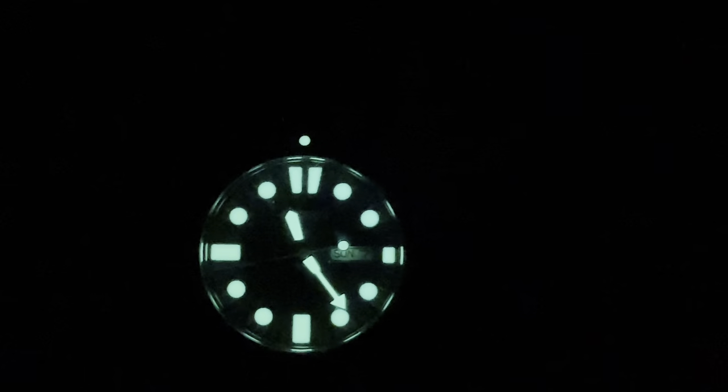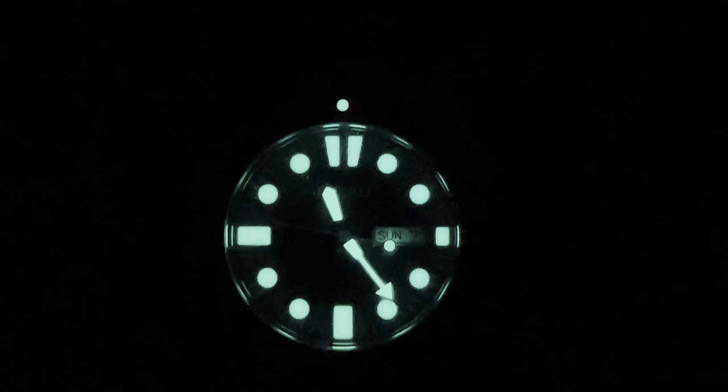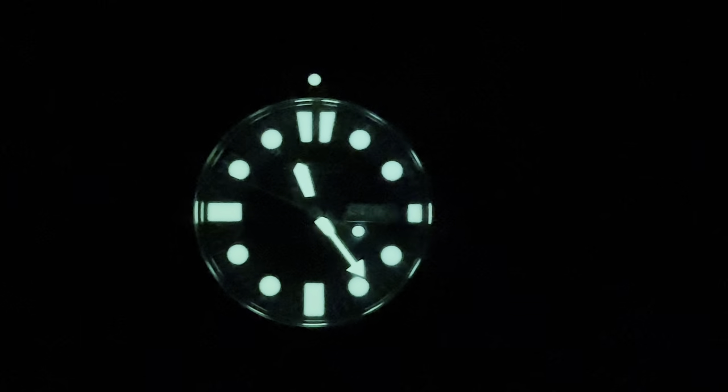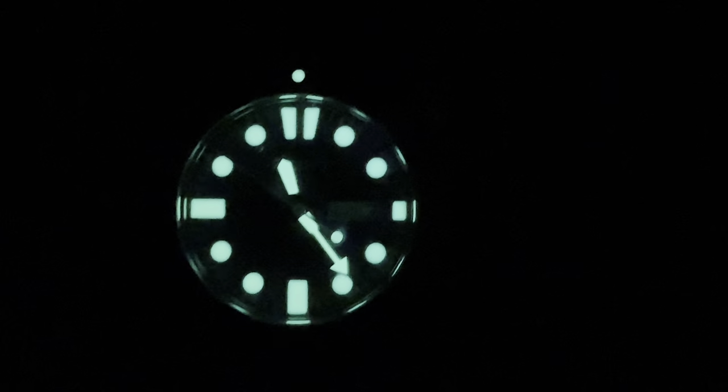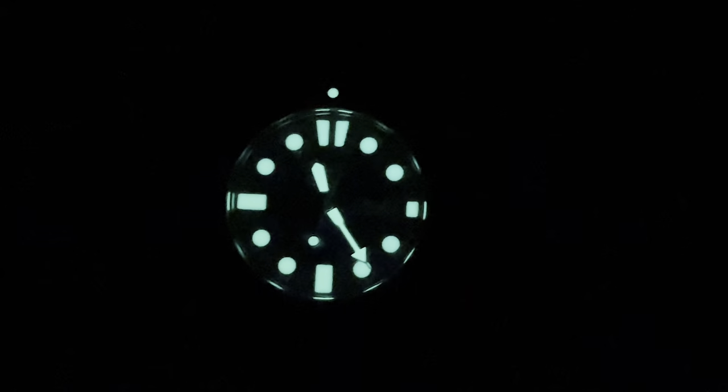This thing naturally dims out a little bit as time goes on, but trust me — if you hit this thing with a charge right before you go to bed, you are going to be able to read it all night long. I absolutely love that. Well guys, I know this is a watch that is not for everybody, but I think I have discovered my grab-and-go dive watch beater. What do you guys think? This is Goldberg — peace out.